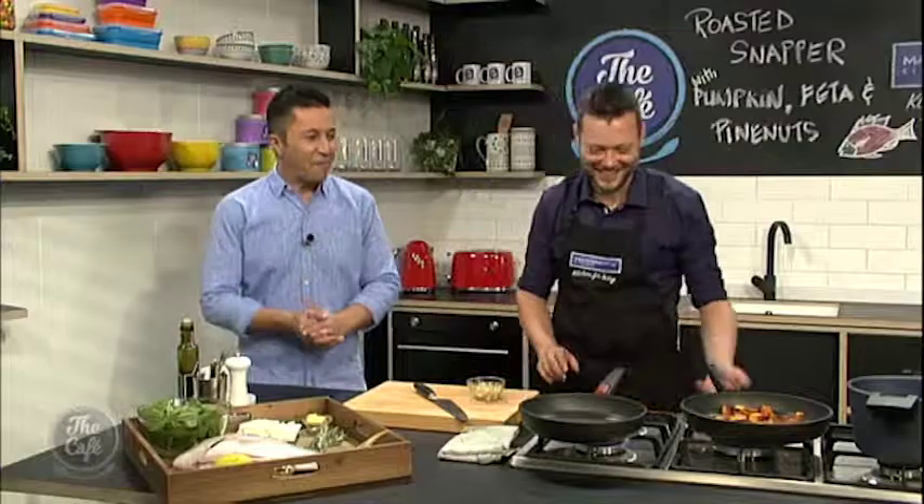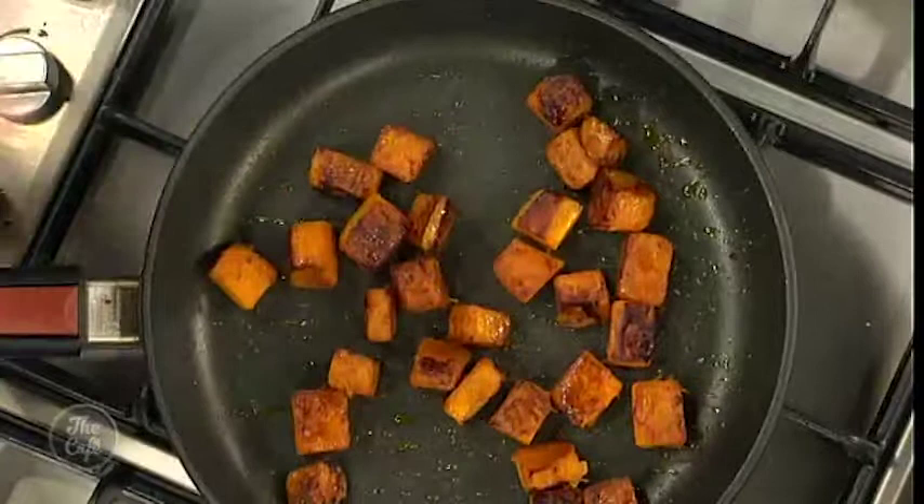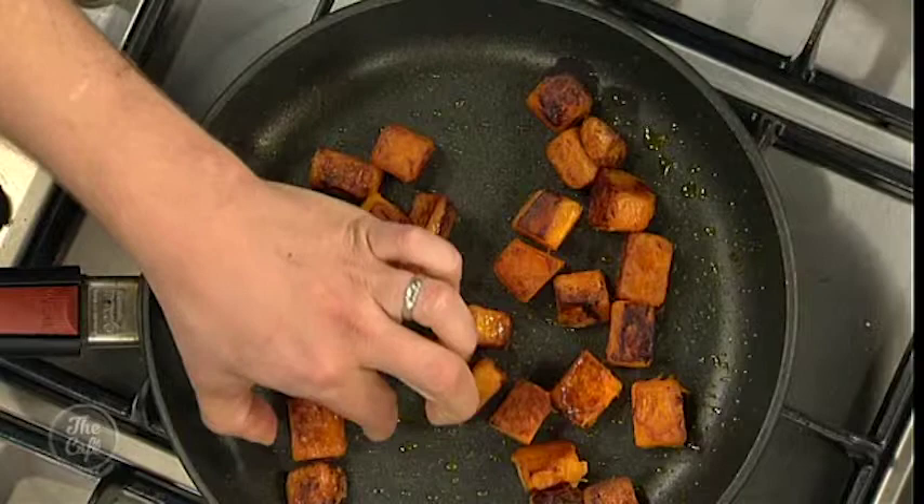So what have we done so far? This pumpkin, feta, and pine nut mix is absolutely a classic at the moment. So the pumpkin's there — it's roasted, it's got a nice bit of colour. If you just sort of squeeze it, it's starting to give a little bit. It's still holding its shape but we know it's cooked.